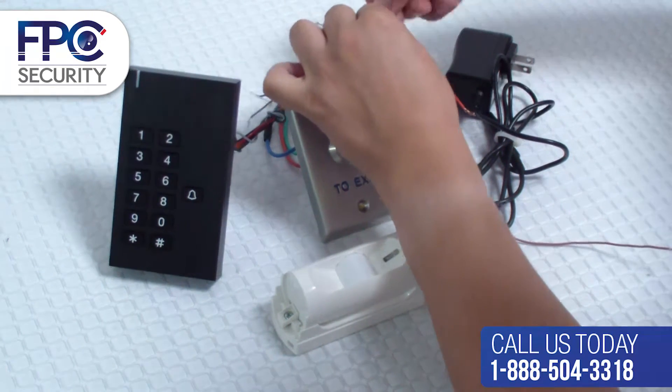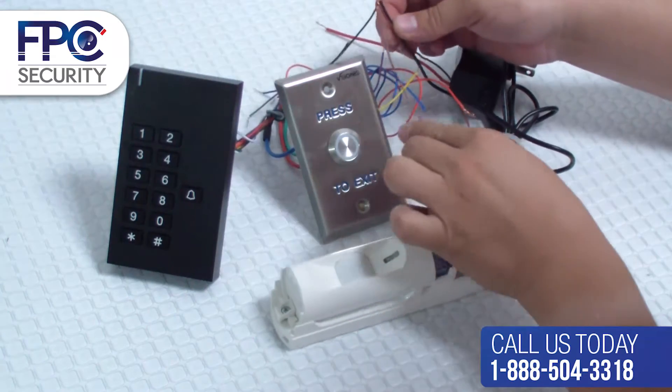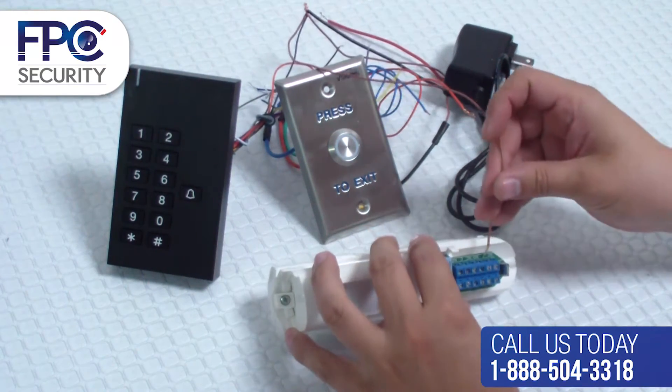We are now going to connect the negative of this power supply to the common, or COM, terminal of the PIR motion detector.